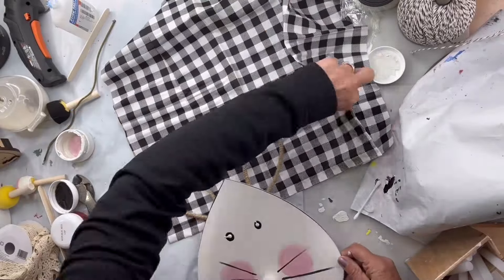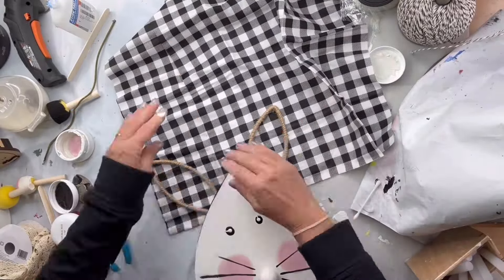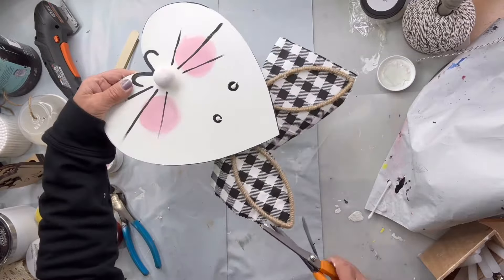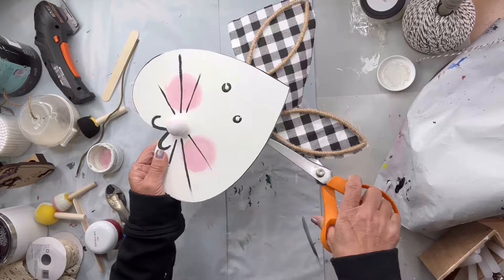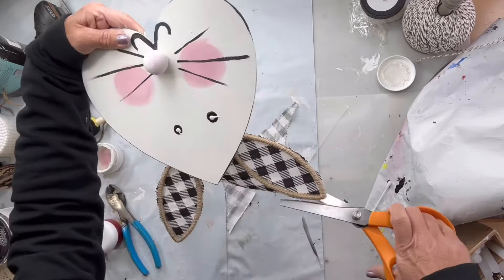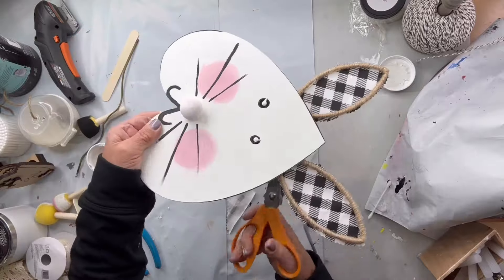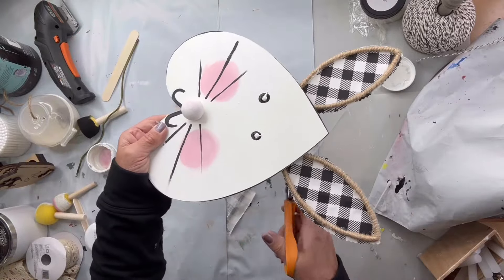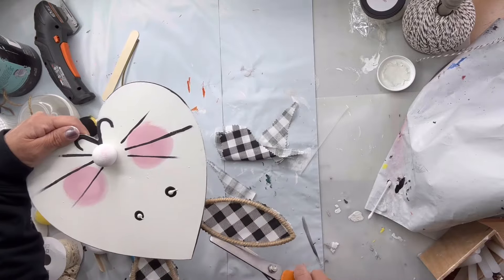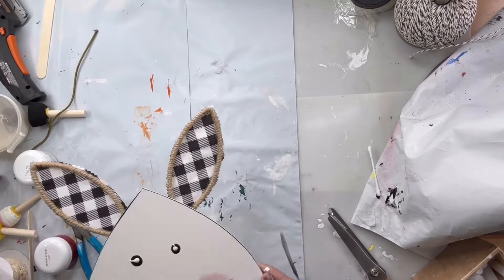I took this fabric that I picked up at the Dollar Tree and laid my ears down on it with the glue, then cut the excess with my pinking shears. Then I took a strip of the fabric.